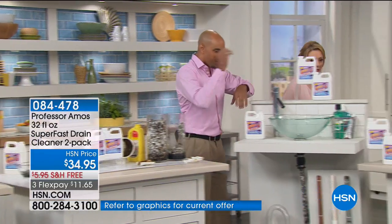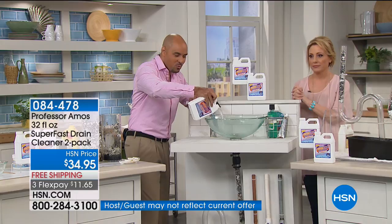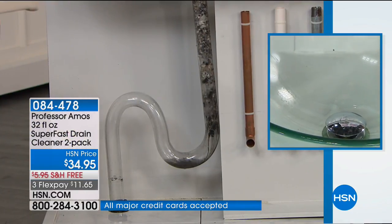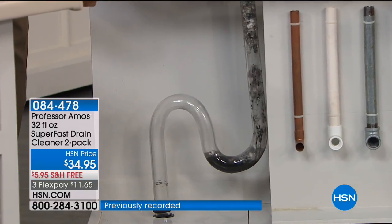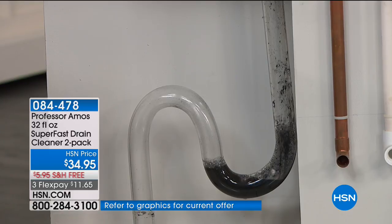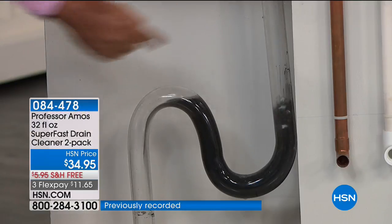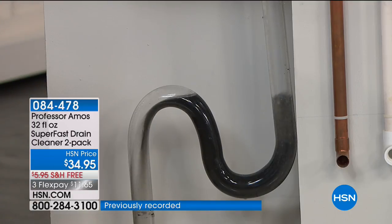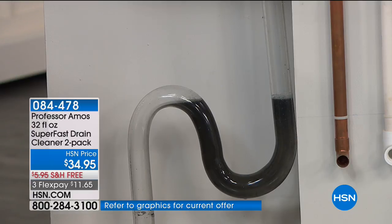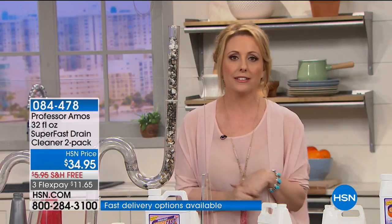When you use Superfast on a designer sink — marble, glass, travertine — you won't have a reaction where your fixtures tarnish or rust out from sulfuric acid, bleach, or ammonia. It's safe on all pipes: copper, PVC, galvanized steel. It's saponifying everything, turning grime into foam, which then breaks down into liquid. Give it 10 minutes, let the product do the work, then run hot water. Now, the drain is sluggish — it's not working. Are you going to spend hundreds of dollars for a plumber? No. You've got Professor Amos Superfast Drain Cleaner, the number one seller for Professor Amos. It sells out every single time.